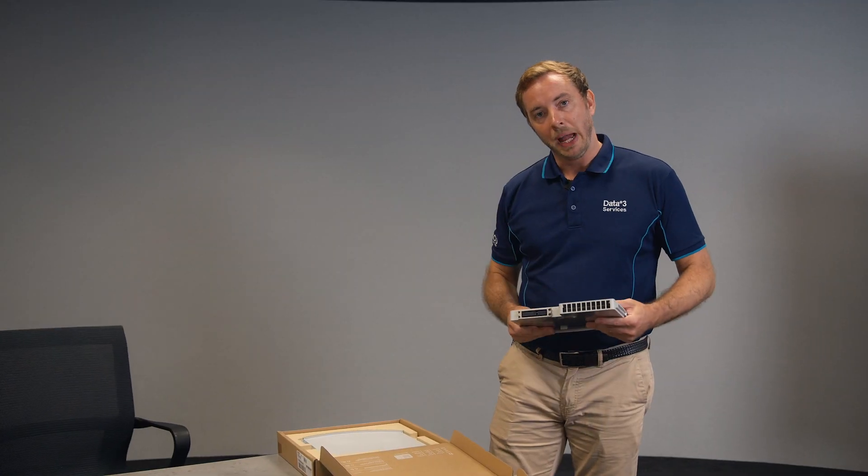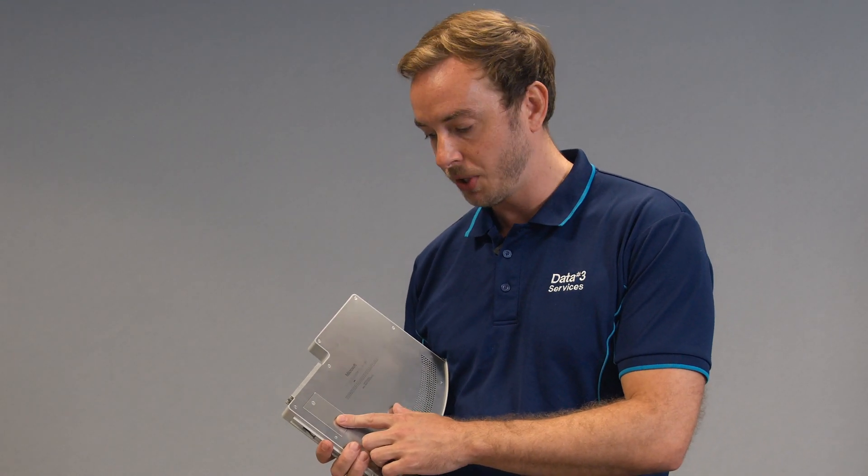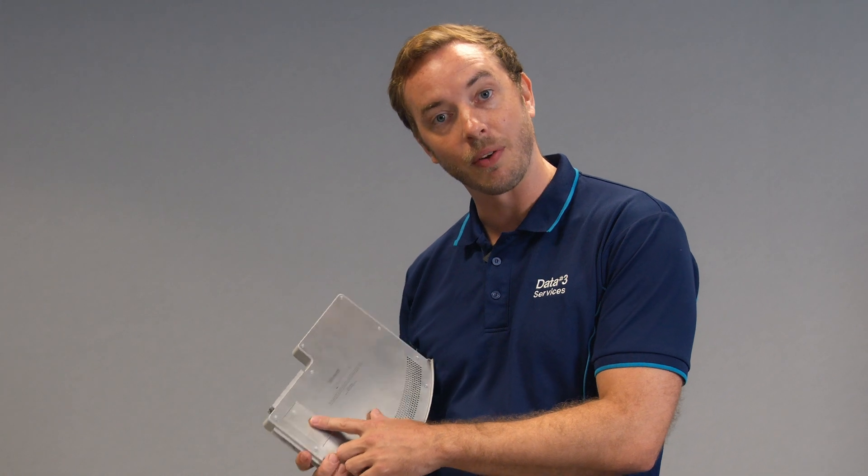Using the Microsoft packaging provider, we can actually return the Hub 2 cartridge to Microsoft for recycling. If you're working in a high security environment, you can actually remove the SSD from the Hub 2 cartridge just by undoing this one screw here on the back panel.